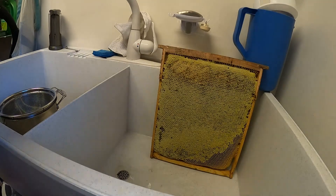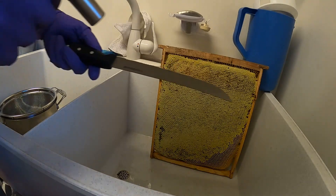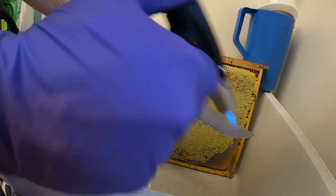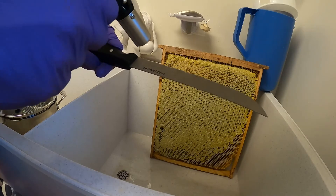Very traditional method — it doesn't require any expensive gear. Some people use a press to do it. I don't have a press, so I'm going to use this knife and keep it up just a little bit so it'll go through there like a hot knife through beeswax.